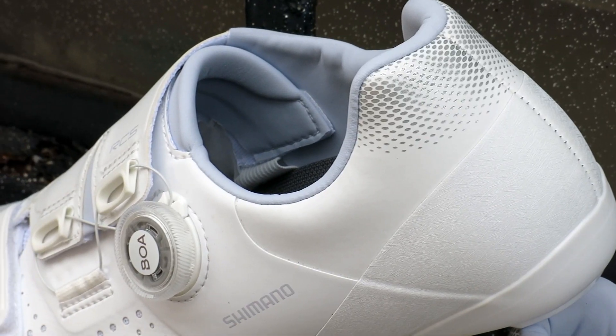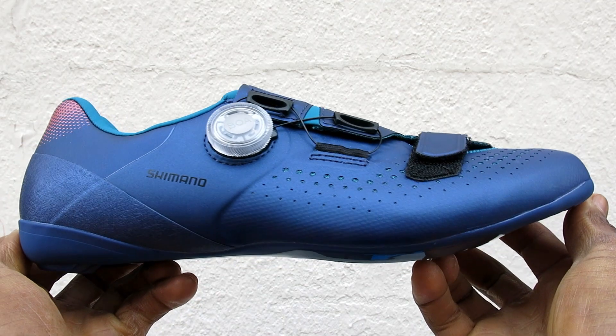The RC5W is specifically designed for women and has a unique upper curvature to the shoe which elevates your comfort level, which you'll feel once you slip them on.